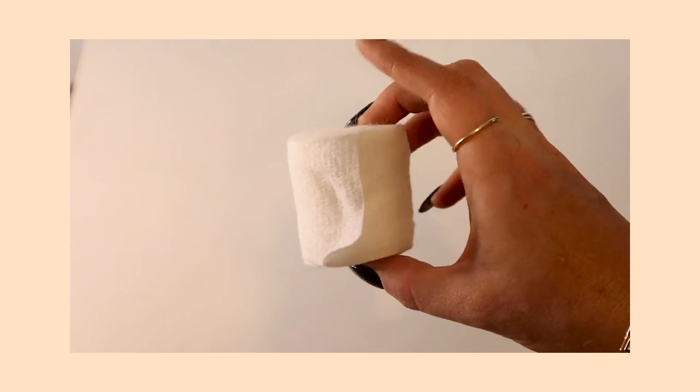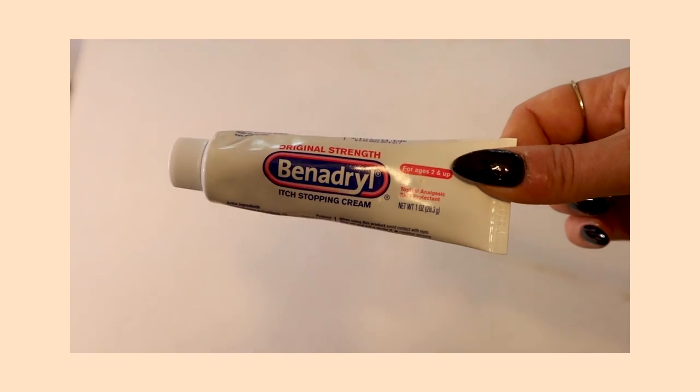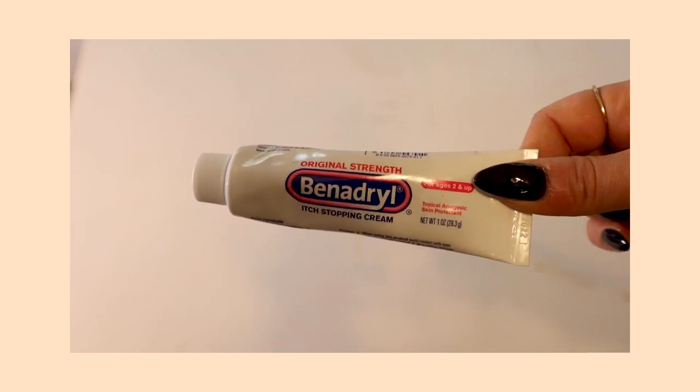The next thing I have — I've never used, but it's just some gauze, just in case Cinnabun ever had an injury where I needed to wrap it up or stop the bleeding. I've never used it, but gauze is super cheap, good to have on hand, and you never ever know.